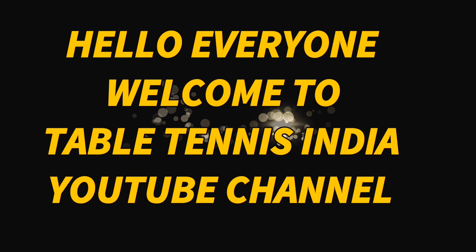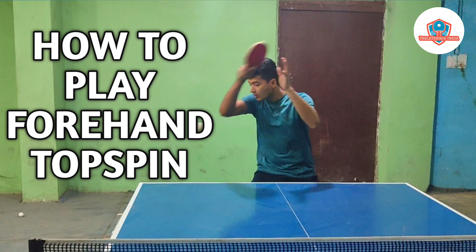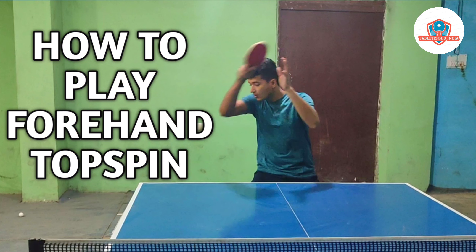Hello everyone and welcome to table tennis India. Today we will be learning about the table tennis stroke forehand topspin. Just before starting this video, I would like to suggest you to please go through the forehand counter video in our channel, as this video is the advanced version of the forehand counter — that is the forehand topspin.